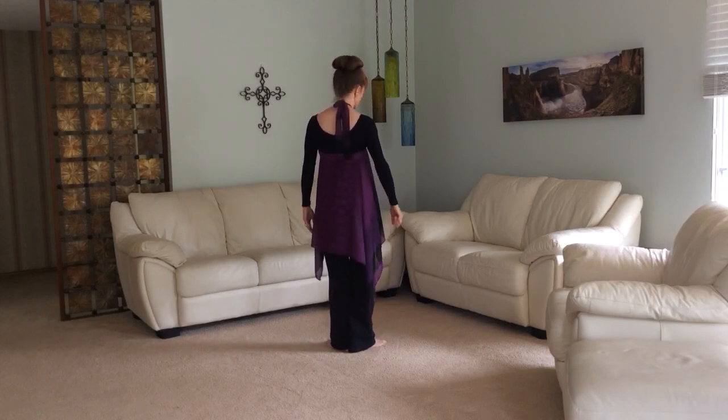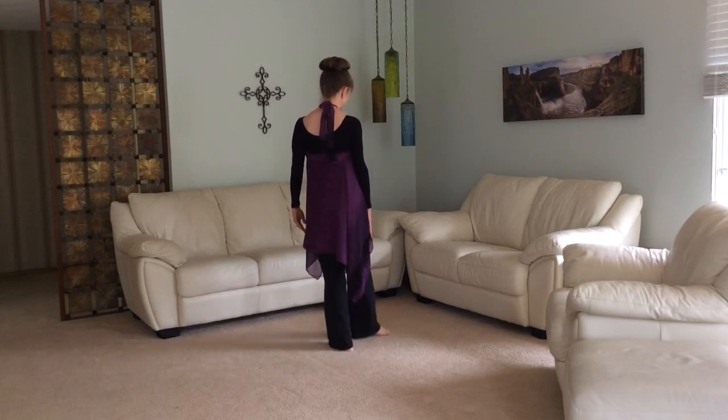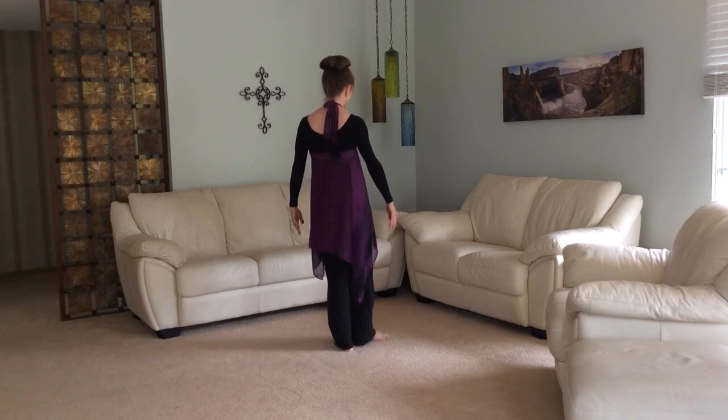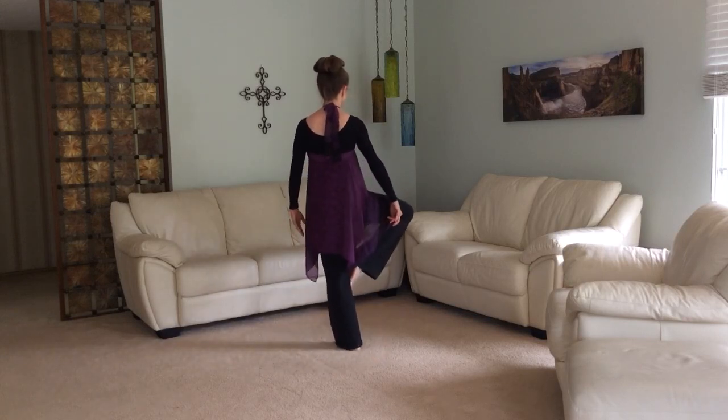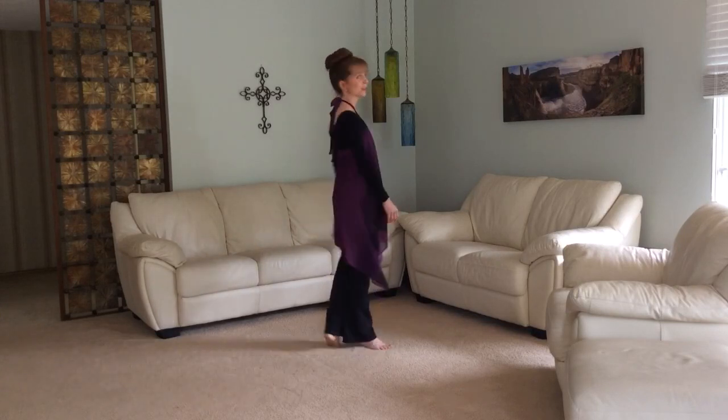Your right leg will Rond de Jambe around — brush forward, make a D on the floor, back through first to the front and around. Then you'll come back through first, brush up, go to passé and extend in the back, and finish in first.